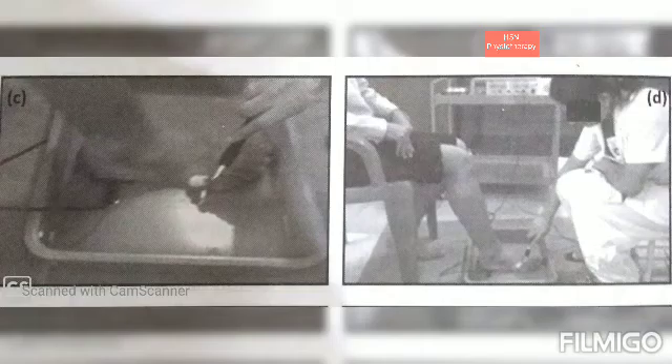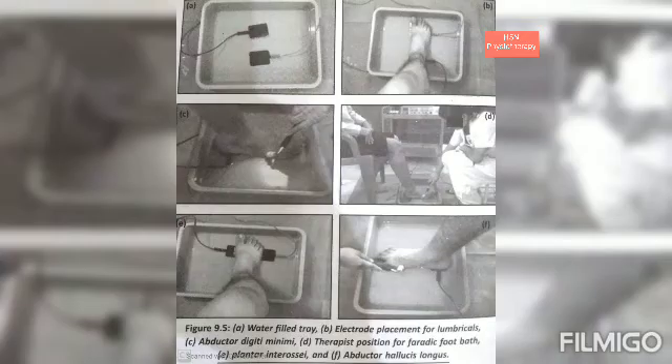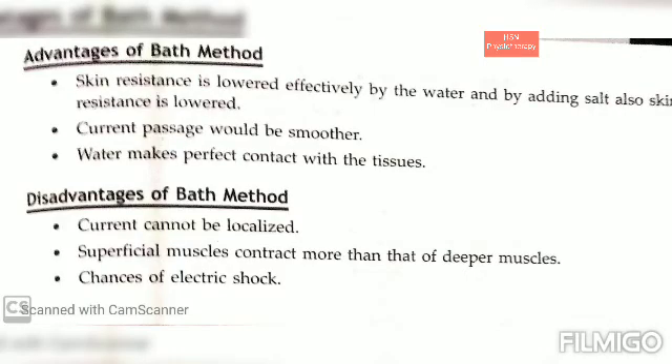The apparatus required will be an electrical stimulator, carbon rubber electrodes, a metal electrode or pen electrode, connecting leads, a tray filled with water, and a rubber sheet. The position of the patient will be sitting on a plinth for back support.